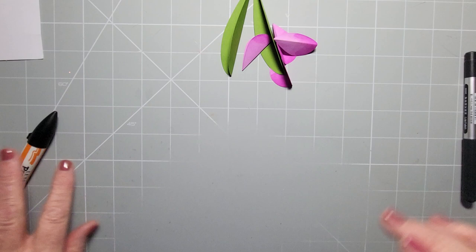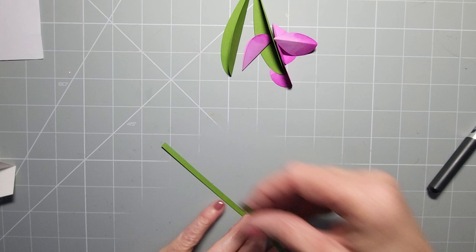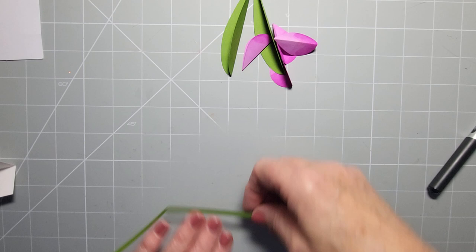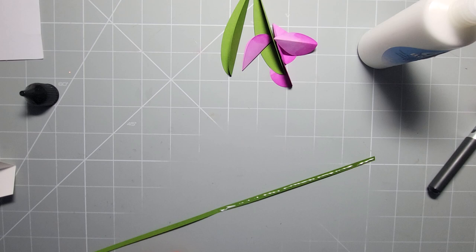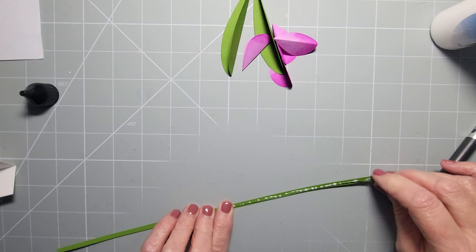Then you want a one-eighth strip of the same colour card, or colour it the same colour. Now if you want to wire it: fold this strip in half - that's the length of wire I'm going to use. Then run some glue along it - I'm using Pimple Hair bookbinding glue, which is like a PVA. Then take a thin wire - you can skip this step if your flower isn't going to be heavy weight and pulling down the stem.